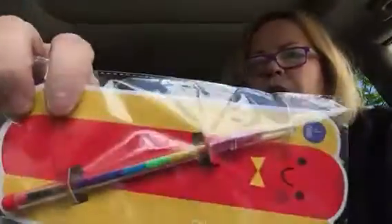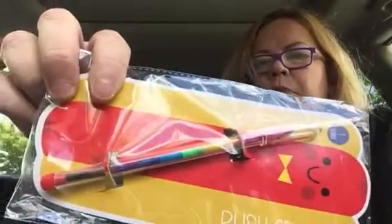Hi everybody, this is Joni. I'm at Target and I picked up a few things I hadn't seen before there. Everything I bought was a dollar or three dollars — most of them were a dollar. This is the push crayon and it has all of those colors, and you just push it up like the push pencil.